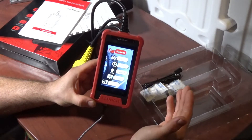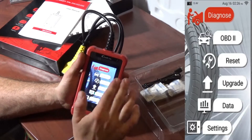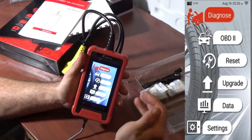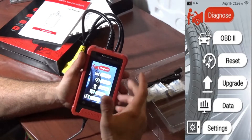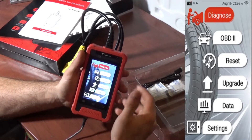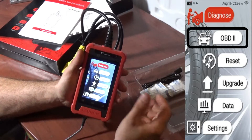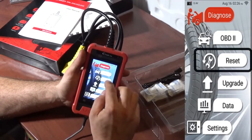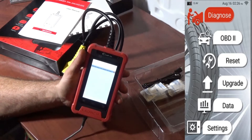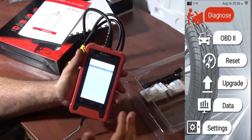I'm going to skip the workshop info since you guys will be using this. The first diagnose button at the top is for a full system diagnosis — it scans every single module the tool is able to scan and gives you DTCs for each module, plus live data. OBD2 is just a quick scan. The reset functions show no supported resets right now — it says to please purchase in the mall.